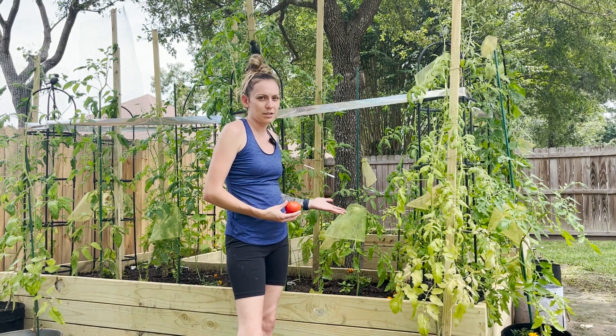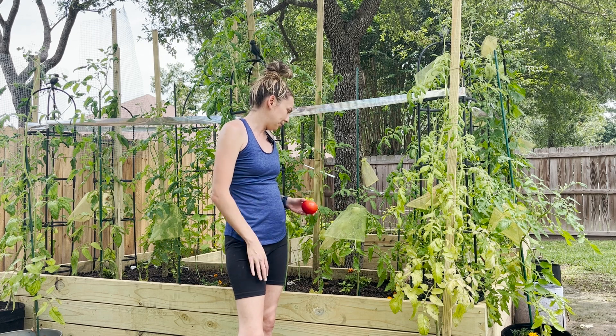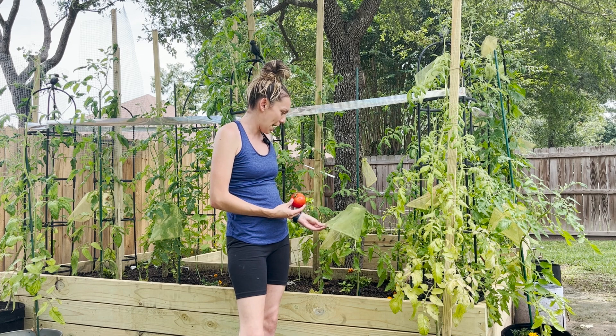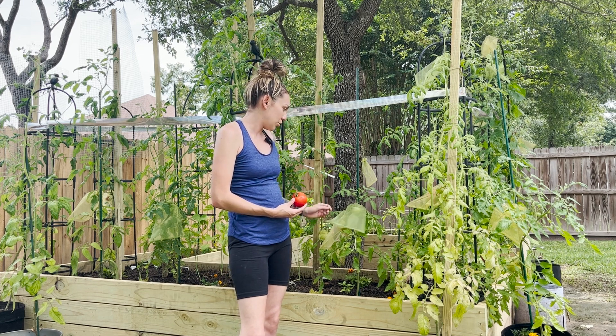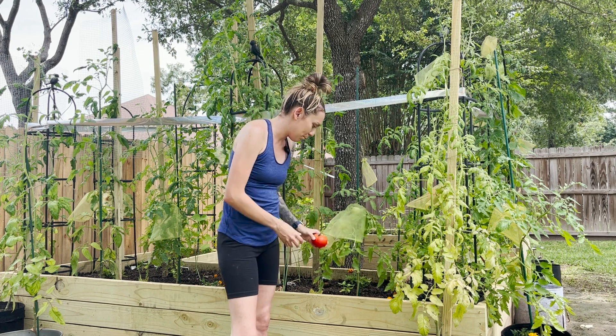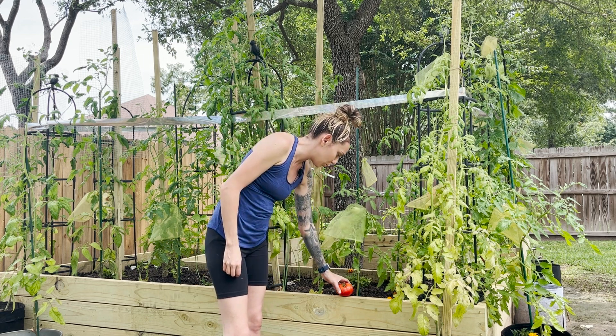It hasn't really grown much since the three weeks. It's still doing okay. I currently have some mesh bags I got from Amazon to protect the fruit and keep it safe from bugs and birds and squirrels.